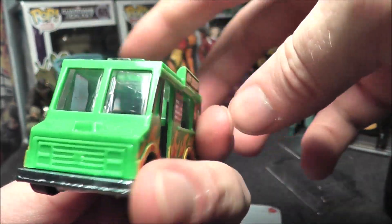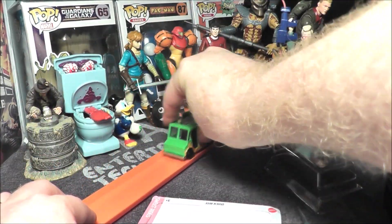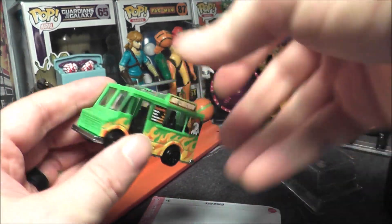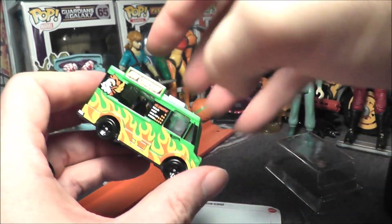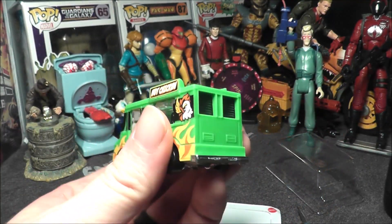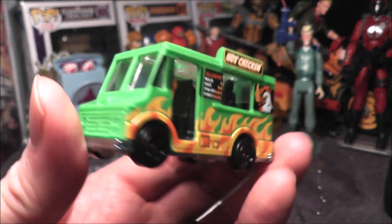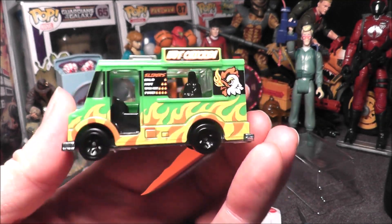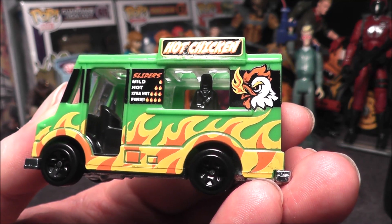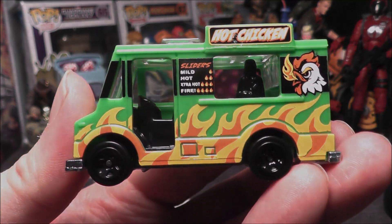I dig this — I think my girl did a good job picking out a fun little Hot Wheel. On the track I don't think it's going to go very well, especially on loops. The door is wide open on one side — there's glass on that side but still wide open. This is a fun little car. I wouldn't mind getting one of those '84 Good Humor trucks. It's the Quick Bite from 2023 — let me know your thoughts in the comments. Would you like mild, hot, extra hot, or fire? I'm more of a mild guy myself. See you next time!